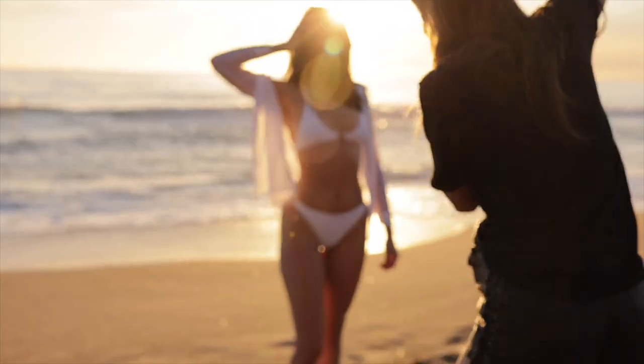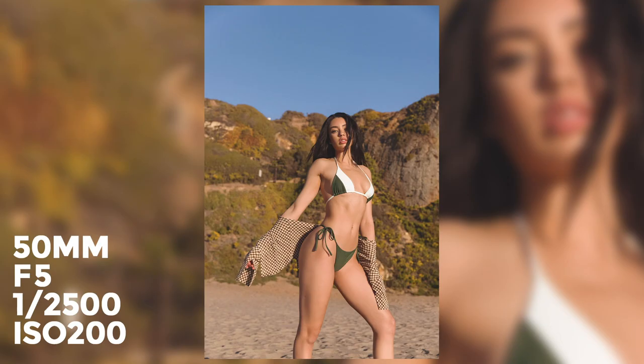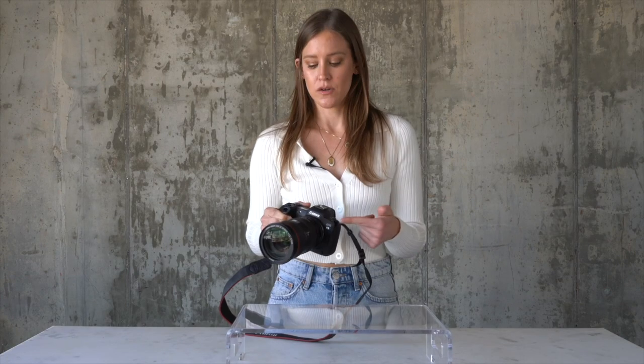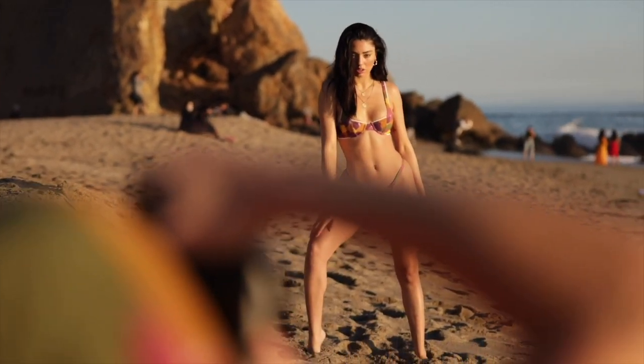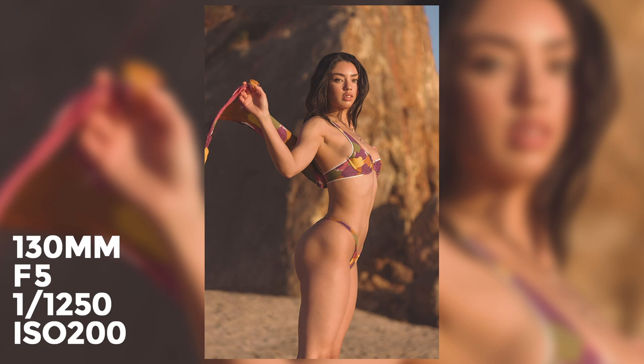The first lens I want to show you is the 24-70mm F2.8 version 2. This is my go-to all-around most versatile lens. If you're starting out and just want one lens that does everything, this is your go-to. It gets really wide shots and you can also zoom in for tighter portrait shots at 70mm. I use it on e-comm days and don't even change my lens. My number one favorite is the 70-200mm F2.8L version 2. I absolutely love this lens — I think it is the most flattering lens when shooting swimwear. You can also use it for portraits; the compression and buttery backgrounds are just really, really nice. It goes for $1,300.